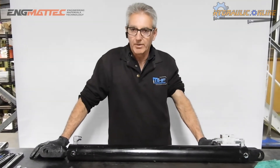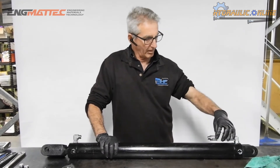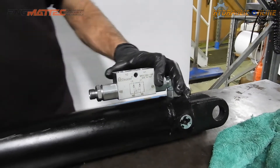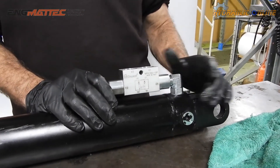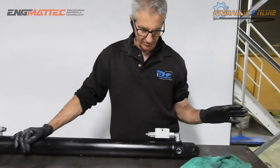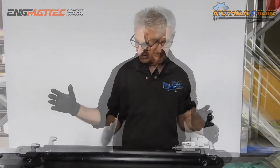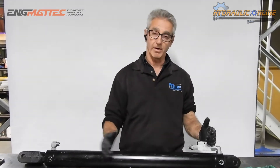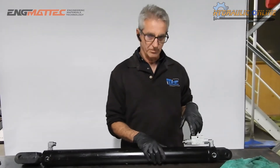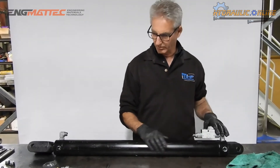Today we're going to run through installing what we call a pilot operated check valve, or a load hold valve. The purpose of this is that with nothing connected to it — even if you were to disconnect the hoses — the cylinder will be locked in position and won't move in either direction. It actually needs a signal into the opposite port to unlock it and let it move.